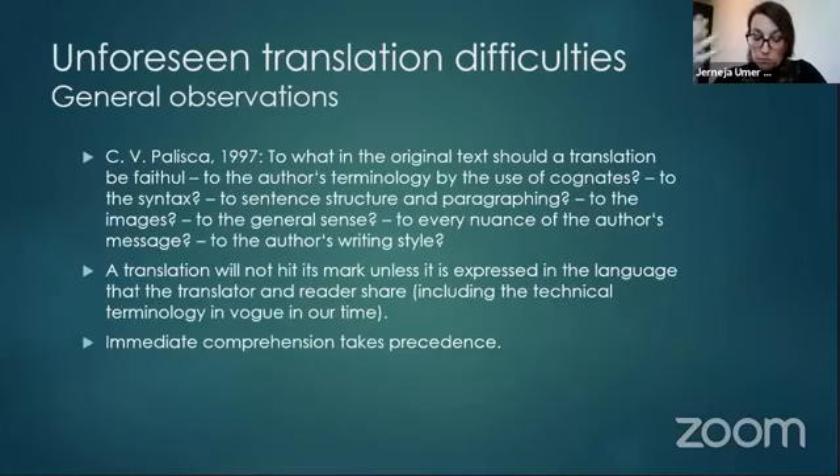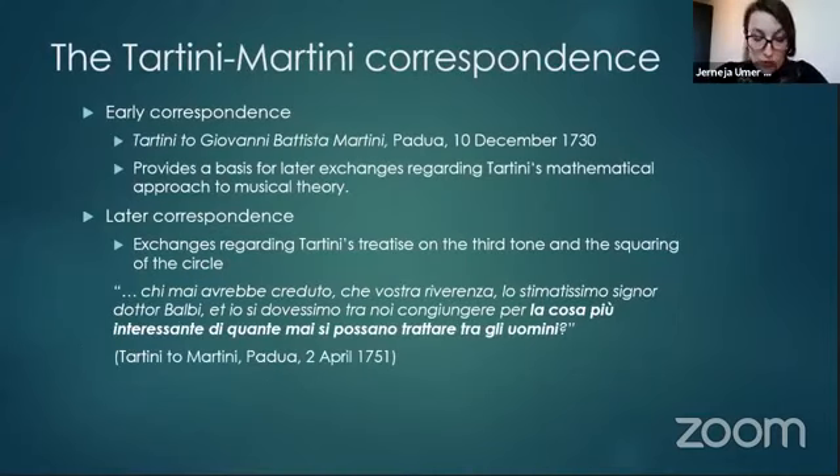Borrowing from Claude Palisca: to what in the original text should the translation be faithful? Should we be faithful to the author's terminology by the use of cognates — words with the same origins or loan words? Should we be faithful to form, to the sentence structure? And to what extent should we emulate the author's writing style? Palisca also provides an answer: a translation will not serve its purpose unless it's expressed in the language that the translator and the reader share, including the technical terminology that is in vogue at their time. According to Palisca, immediate comprehension should always take precedence.